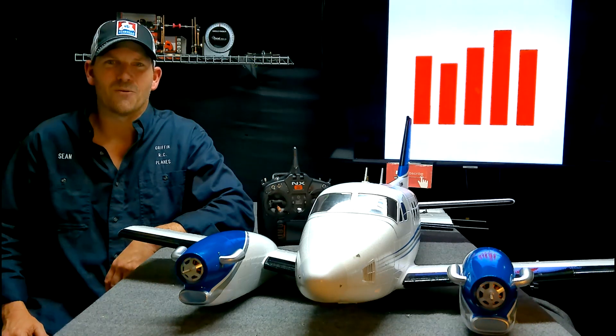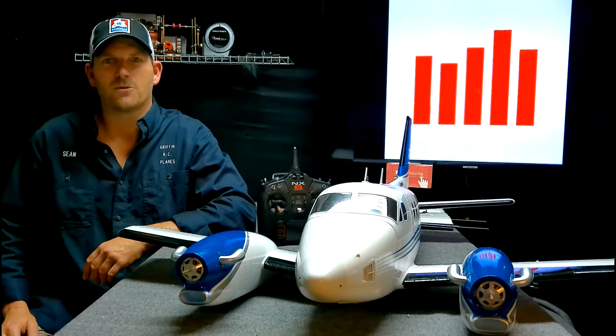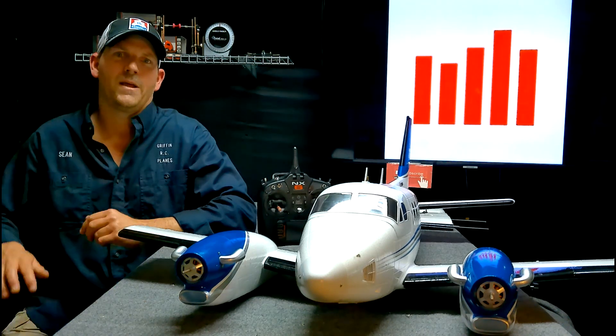Hey YouTube, it's Sean Griffin RC Planes. The Hobby King Avios King Twins 1700 is done.